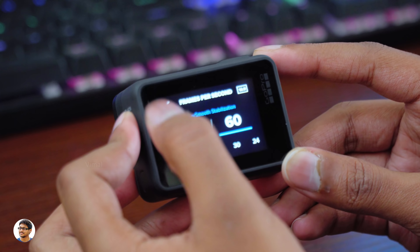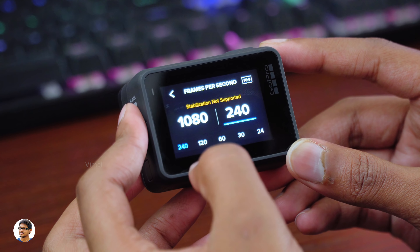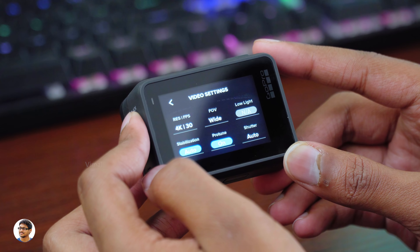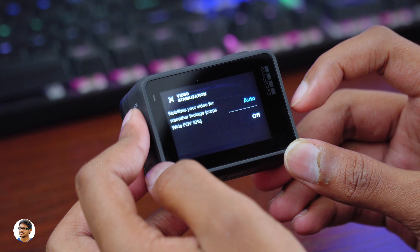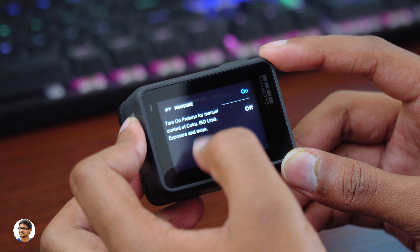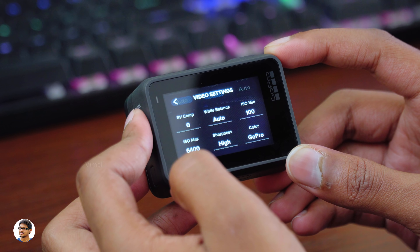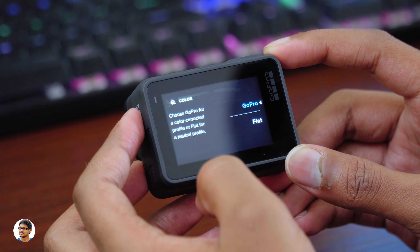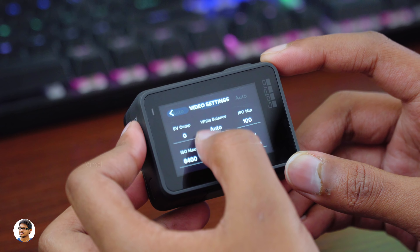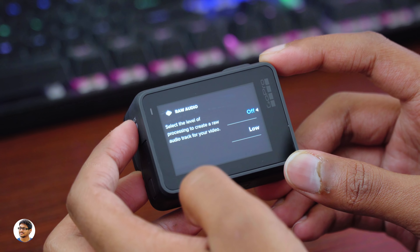Coming to 2.7K resolution, you've got 24, 30, 60, and even 120 frames per second. And in 1080p you can shoot even at 240 frames per second super slow motion mode — that is really awesome. For field of view settings you've got different options: linear, wide, and super view. It also has auto low light and image stabilization on/off. When set to auto, it will automatically switch between HyperSmooth and standard depending on the mode. The Hero 7 also has ProTune, which when enabled offers manual control over camera settings like color, ISO, exposure, and more. With ProTune enabled you get additional settings like shutter control, exposure, white balance, ISO range, and sharpness. It also has picture profiles where you can choose between GoPro color profile and flat color profile. You even have options to adjust audio processing and can switch on raw audio.